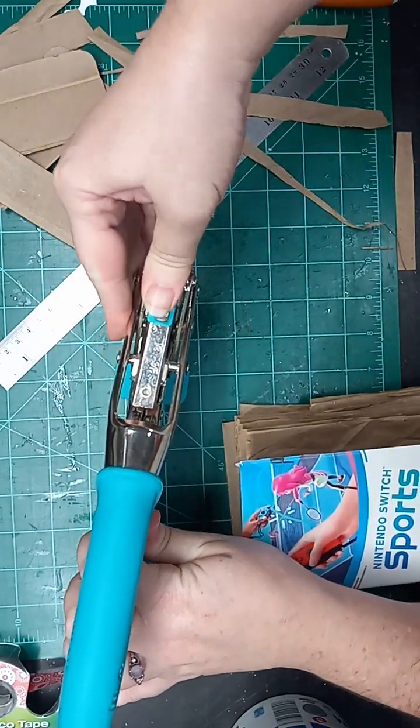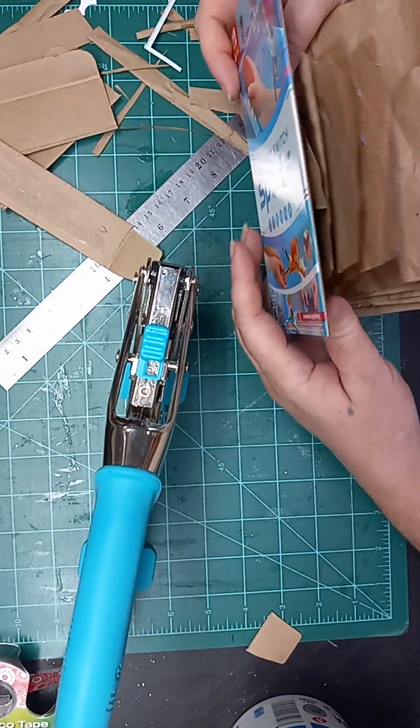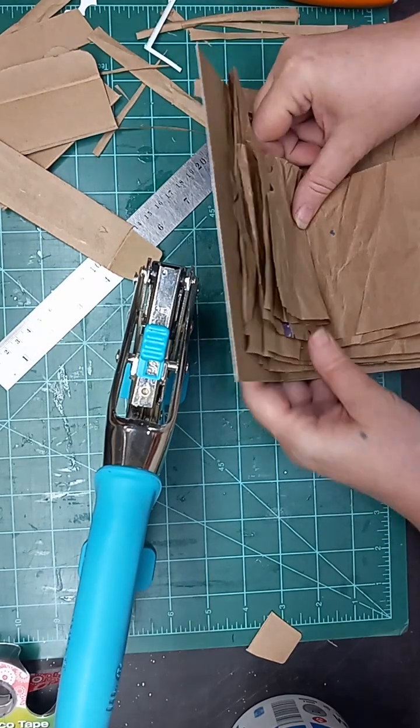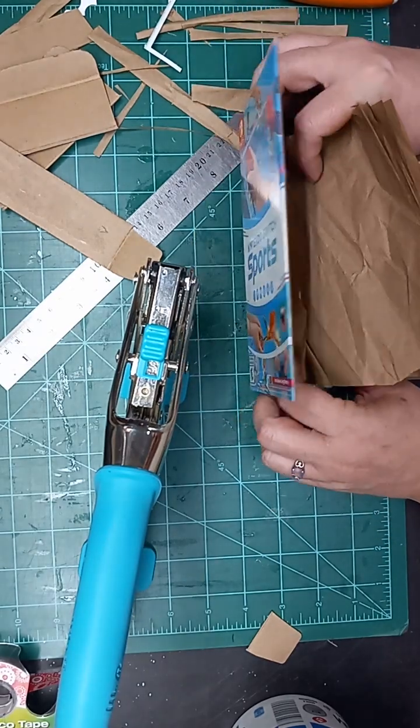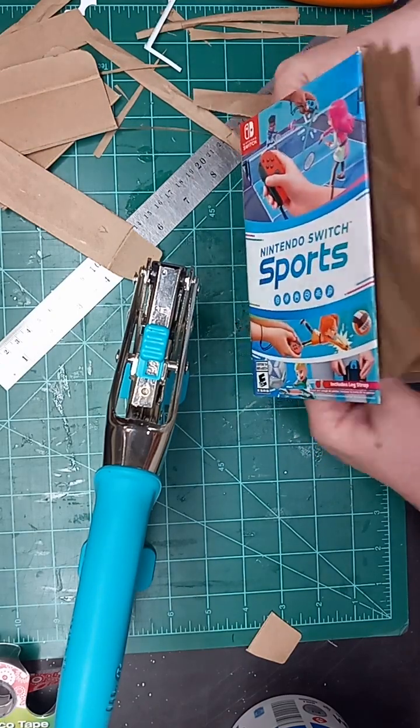I'm just gonna use my big bite to punch the holes. Opening this up to the center — there we go.